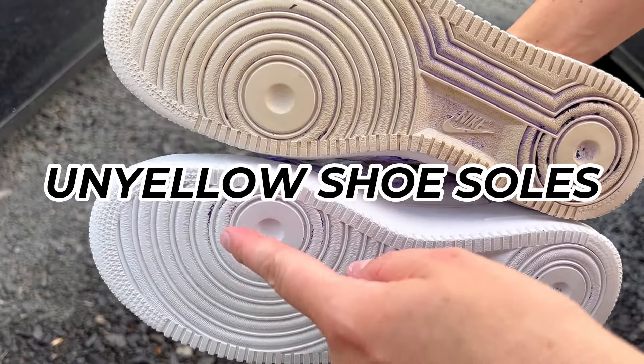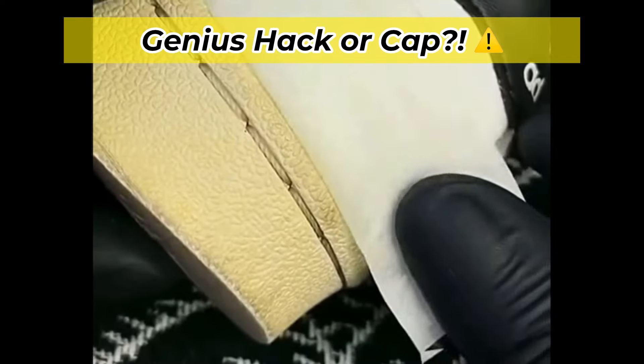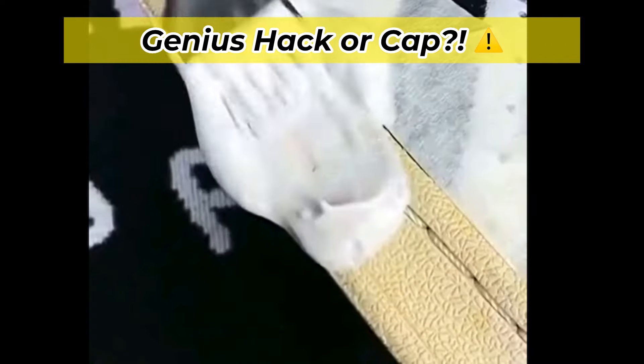I'll show you how to un-yellow your shoe soles. I was scrolling through YouTube and I found this sweet video, but is it a hack or is it straight up cap?